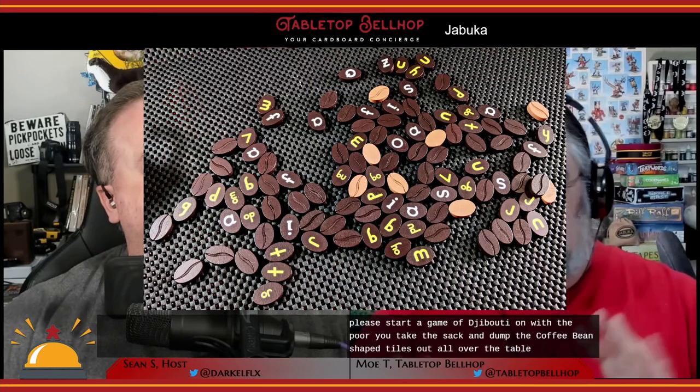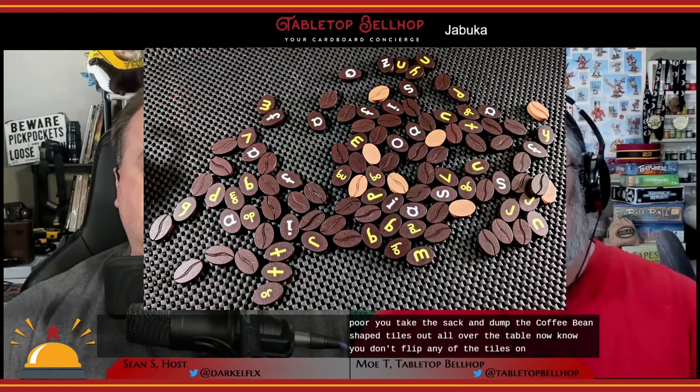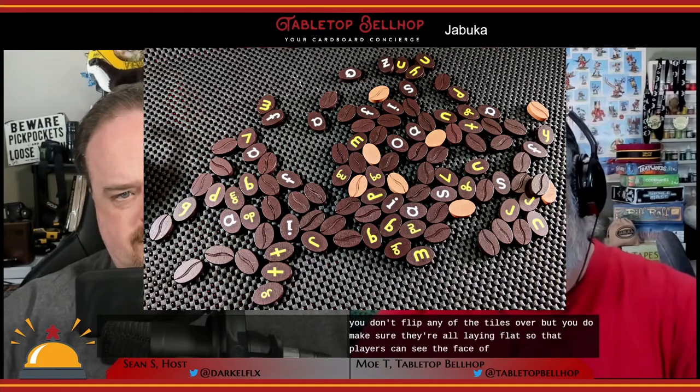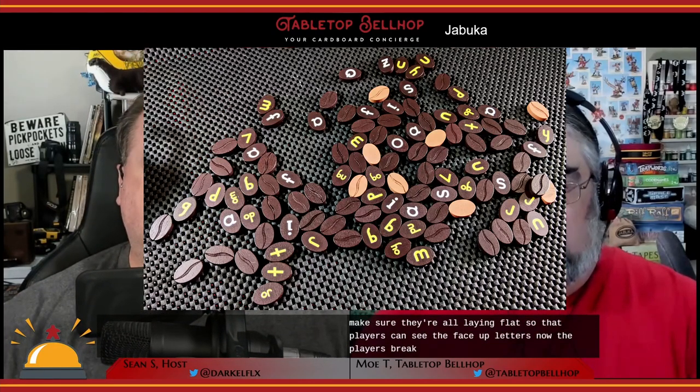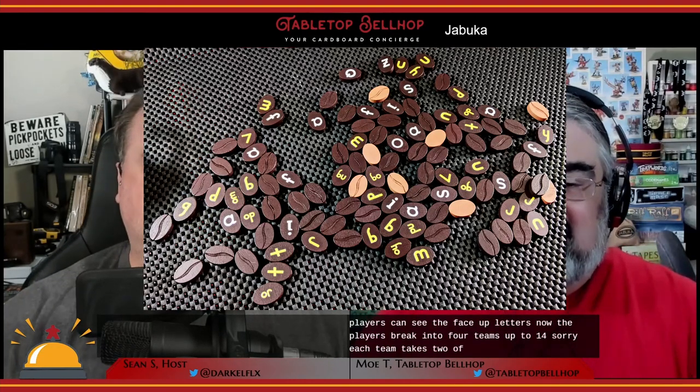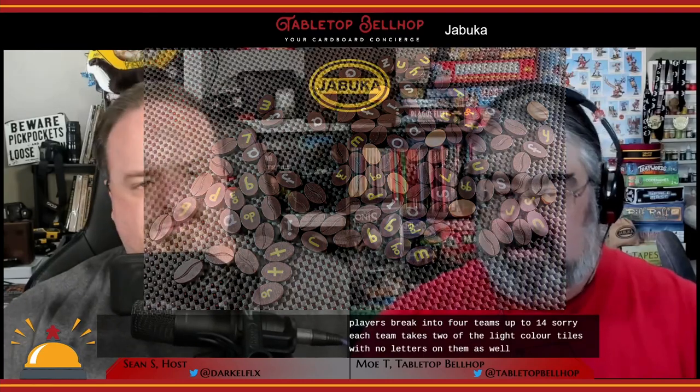You start a game of Jabouka with the pour. You take the sack and dump the coffee bean-shaped tiles out all over the table. You don't flip any of the tiles over, but you do make sure they're all laying flat so players can see the face-up letters. Players then break into up to four teams, and each team takes two of the light-colored tiles with no letters as wild cards.